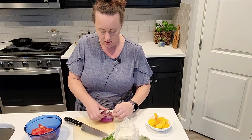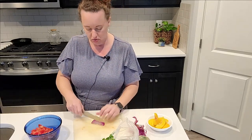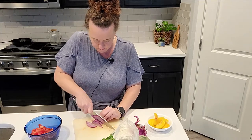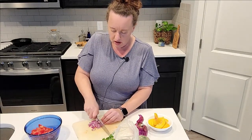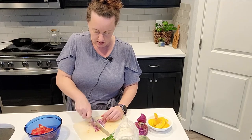Now I've got some red onion. My daughter Izzy and I were talking about this — it's purple but it's called a red onion. If you don't have a red onion you could use scallions, green onions, or a sweet onion. If you used a white onion I'd probably use less because a pure white onion is going to be a little more pungent and have a little more bite than some of these other choices.